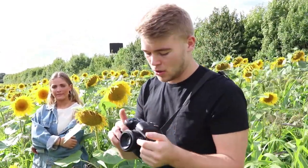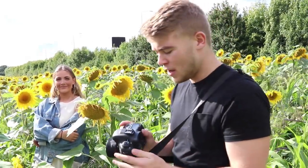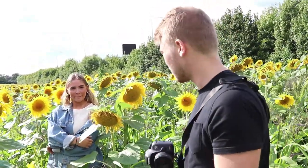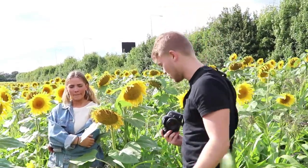So today I'm using the 50mm on a Canon 7D Mark II. I'm going to use ISO 100 and aperture of 1.8, just to try and get that nice shallow depth of field. And we're going to be shooting Tara.